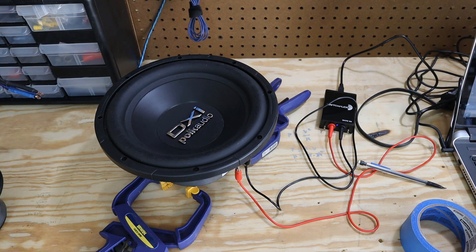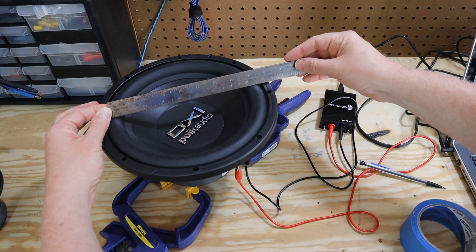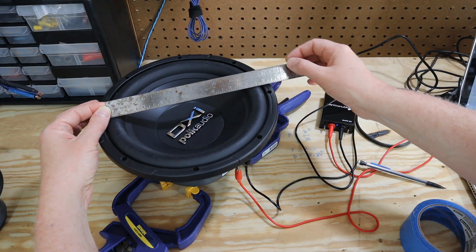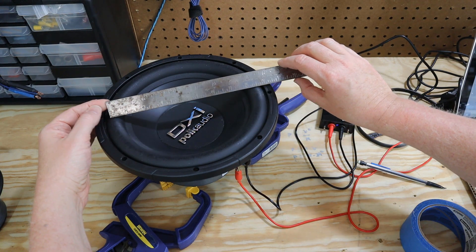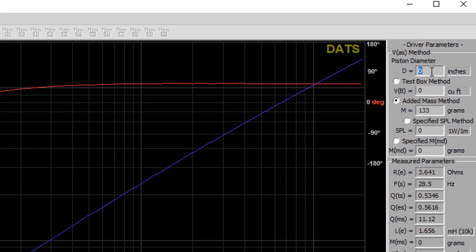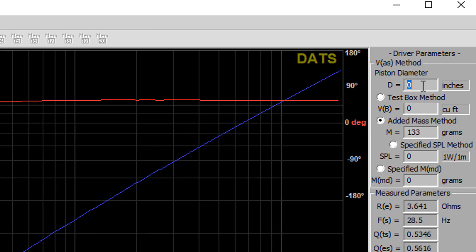Next, we need to measure the diameter of the cone. To do this, you just get a ruler or any kind of measuring device and measure the distance from top of the surround to top of the surround across the speaker. Then in the software, on the right hand side of the screen where it says driver parameters, you want to enter the piston diameter in inches.